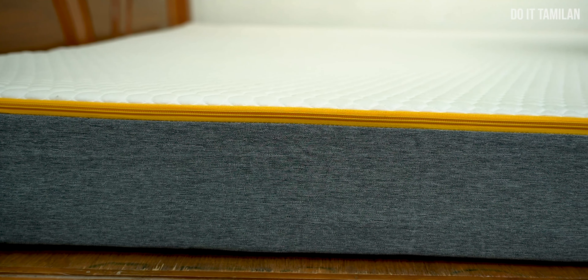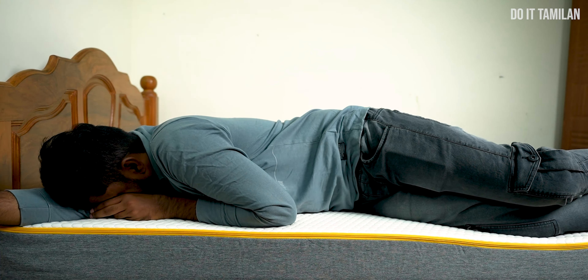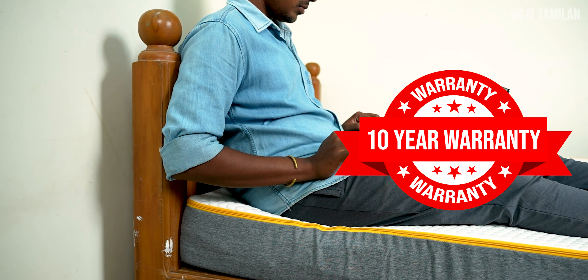If you look at the offer, there is a free trial available. You can use the mattress with a free trial. There is also a 10-year warranty. Finally, looking at the price and comfort available, it is very comfortable. This spring mattress with cool comfort is already in use.